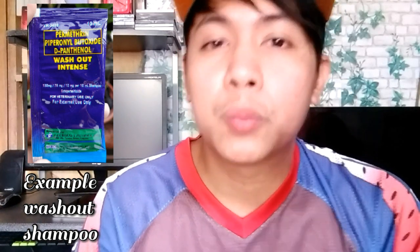Pwede naman, pag in-spray natin, iwasan lang natin tamaan yung mata. Pero ang ginagawa ko po, kinukuha ko mismo yung ibon, and then nilulublub ko yung buong katawan niya para kumalat yung washout.